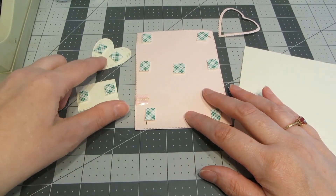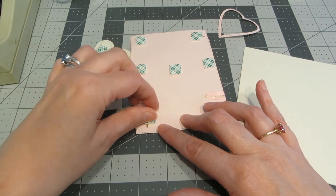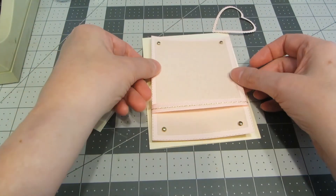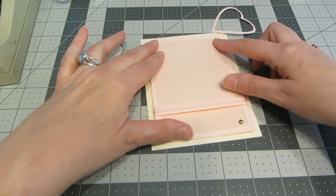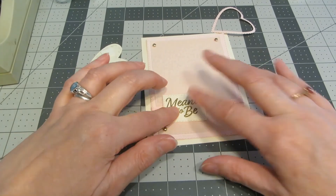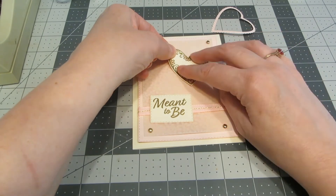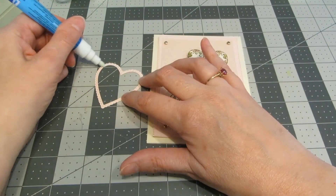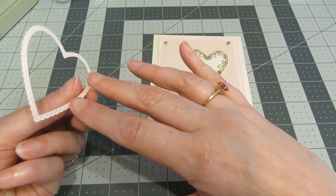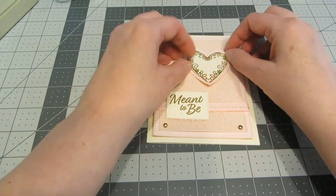I flipped that panel over along with the embossed heart and embossed sentiment, and I've placed foam squares on the back of each of those pieces. I've removed the backing paper and I'm going to center the pink panel on my cream cardstock base. I'm going to place the sentiment in the lower left hand corner over top of the ribbon and twine, and then place the heart in the upper right hand corner. I've flipped over the scalloped edge heart and I'm using a glue pen to apply adhesive on the back, then centering that around the heart and pressing it down into the vellum.